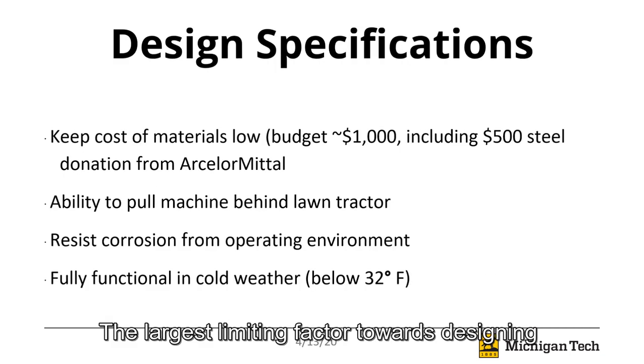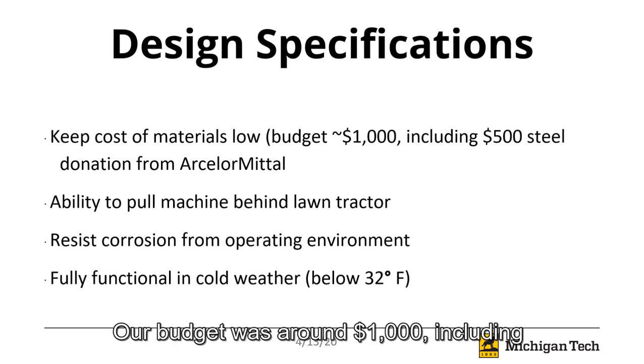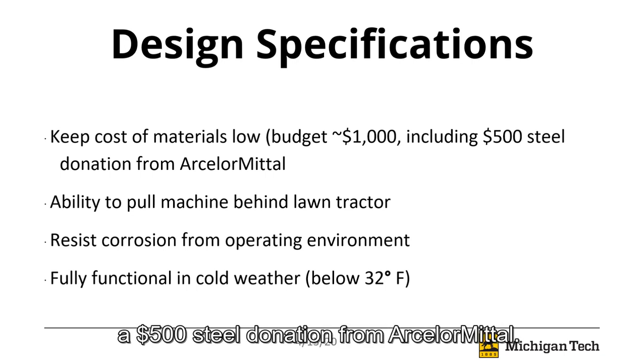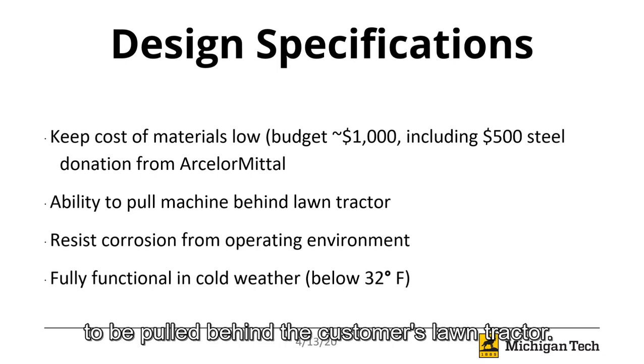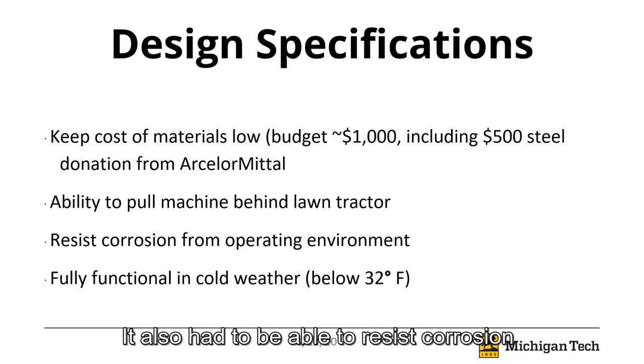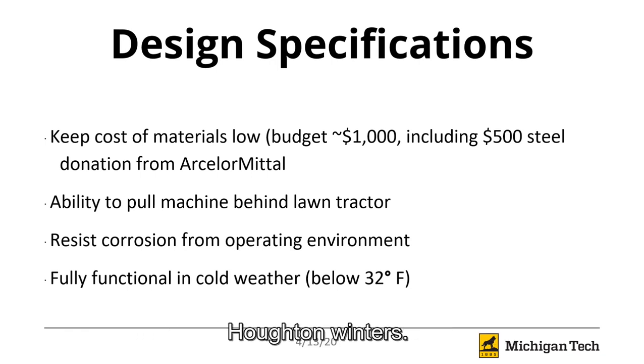The largest limiting factor towards designing the resurfacer is cost. Our budget was around $1,000, including a $500 steel donation from ArcelorMittal. The resurfacer had to have the ability to be pulled behind the customer's lawn tractor. It also had to be able to resist corrosion and be fully functional during the harsh Houghton winters.